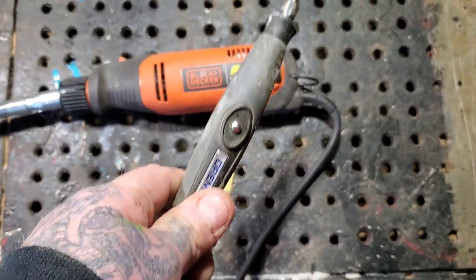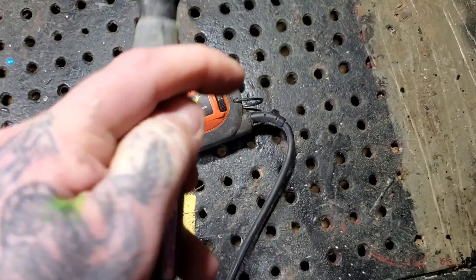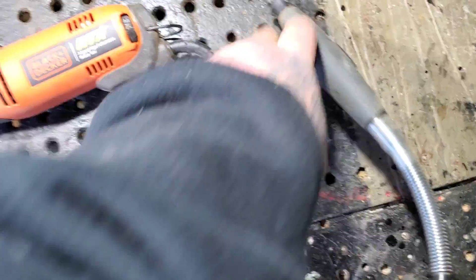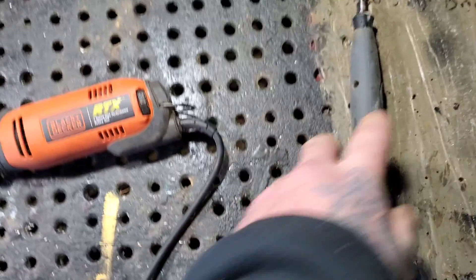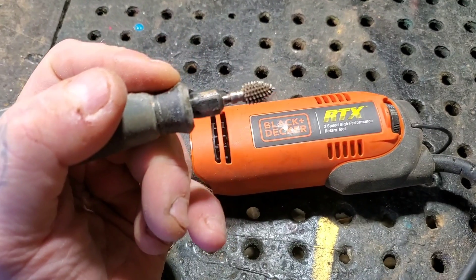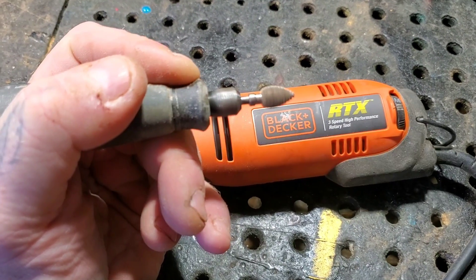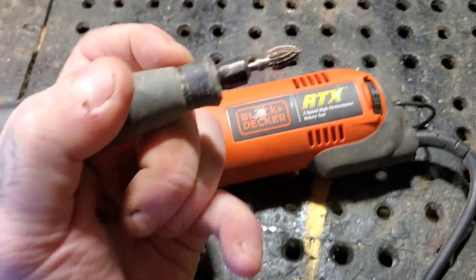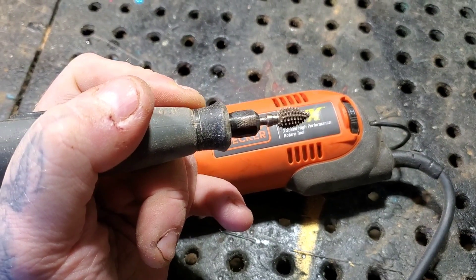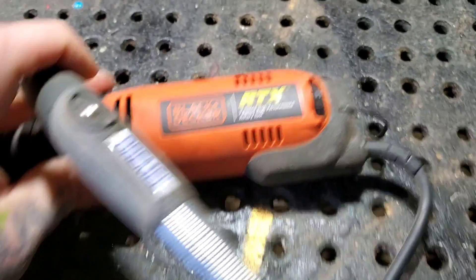I use it on a foot pedal. I suggest the Fordham foot pedals — when you're carving, you've got the piece in your hand and you don't have to keep turning it on and off or adjusting speeds; you do all that with the foot pedal. Let me show you a quick example. I can run it nice and slow, or run it full speed.